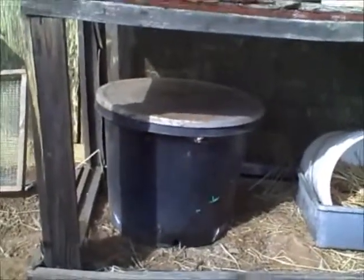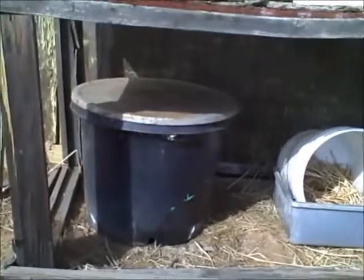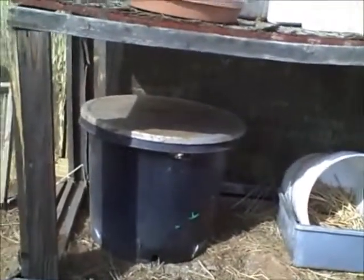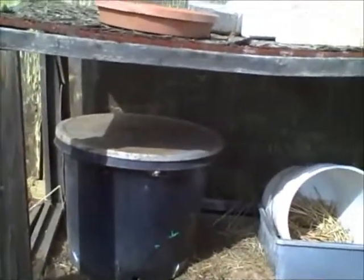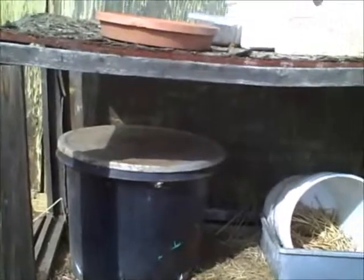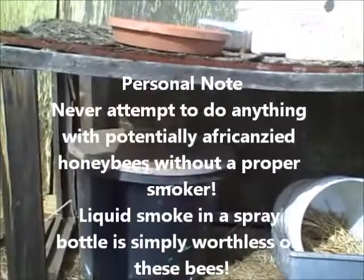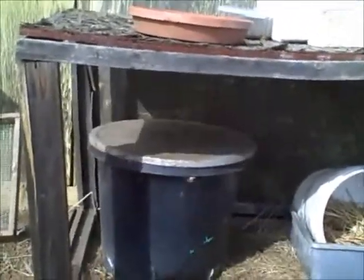This hive was actually much nastier than I thought it was, and when I went to lift that lid I got seriously swarmed. I had attempted to use a method of smoking the bees involving a water sprayer with a little bit of white liquid smoke in it, and for Africanized bees that does not work.